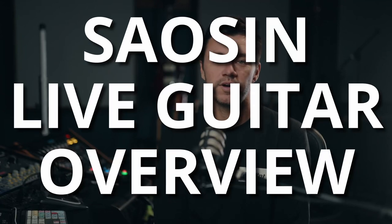I just got home from the Seosin shows we had. It was awesome — they were all sold out, more than I could have hoped for. I was getting a lot of questions about what gear I was using, how I was controlling the patch changes, etc.